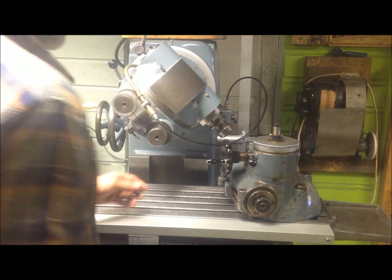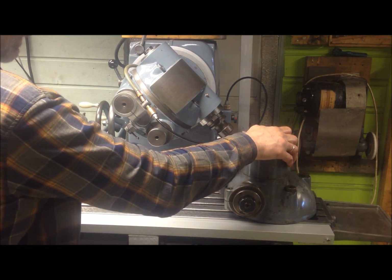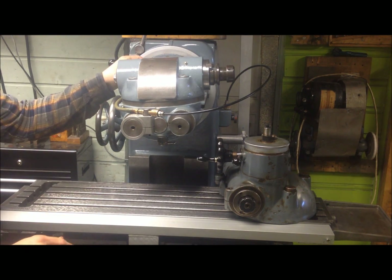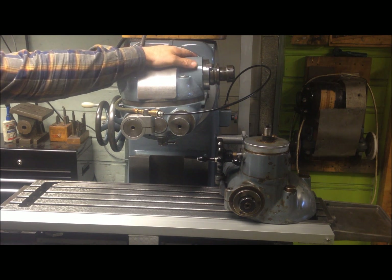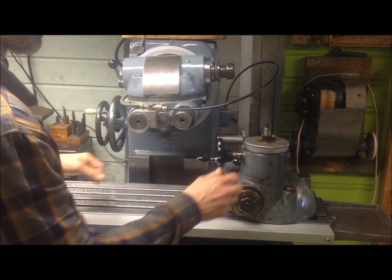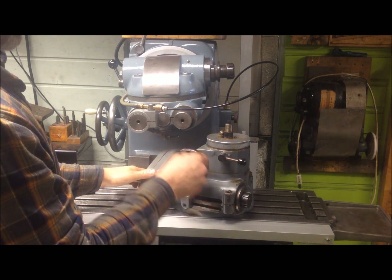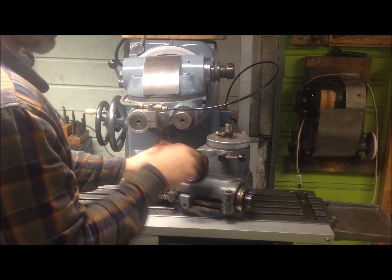Yet another project: fitting of the high-speed head. This head is the normal one, goes up to 1600 RPMs and has an ISO 40 taper, but there is no quill. If you want to bore out or use smaller end mills, for instance, you can use this up to 6000 RPMs, and it also has a quill.